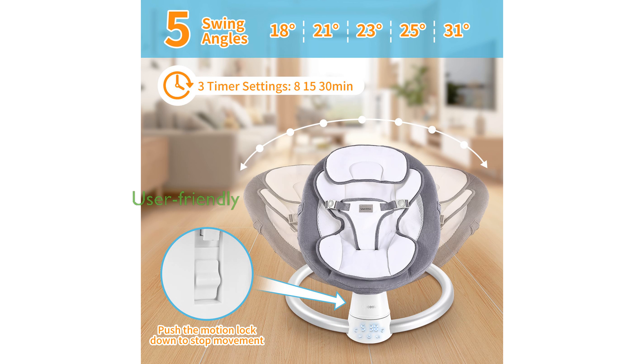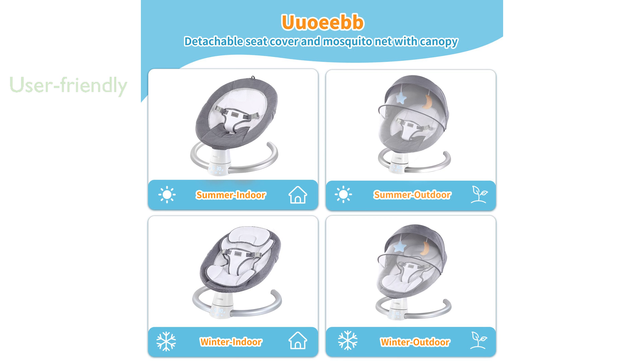This baby swing is easy to assemble and comes with a remote control and touch panel, making it user-friendly for parents. The swing includes a detachable seat cushion and mosquito net, making it suitable for both indoor and outdoor use while ensuring easy cleaning.